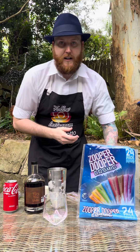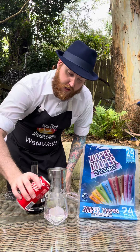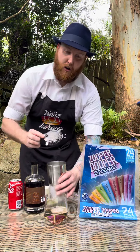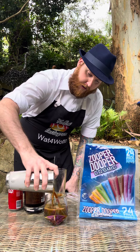So into your large cocktail glass, I'm adding one large ice cube and I'm going to pour a bit of Coca-Cola into the bottom of that first — just a little bit, not too much. Then with your cocktail strainer, we're just going to strain that mixture straight in there.